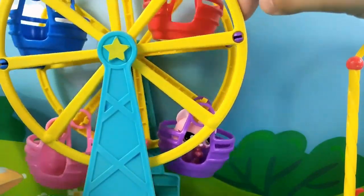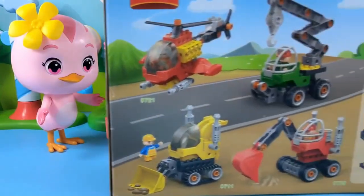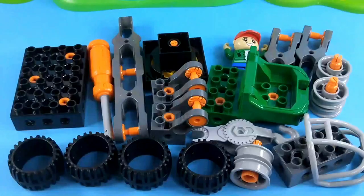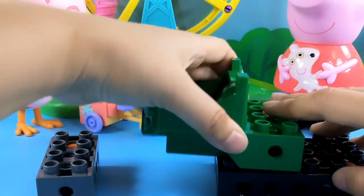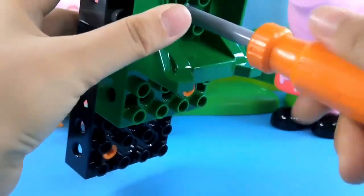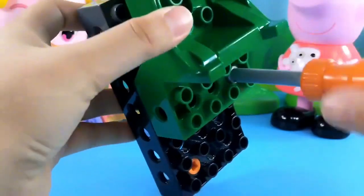The pets got on the roller coaster. Peppa brought a box of building blocks. Let's build a limousine. Here are all the bricks. First build the base. Lock it in.